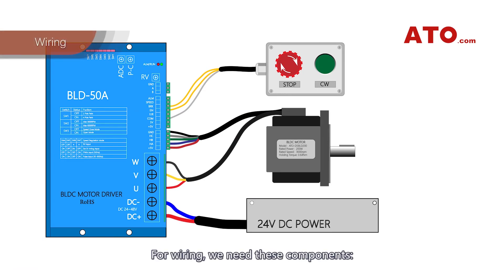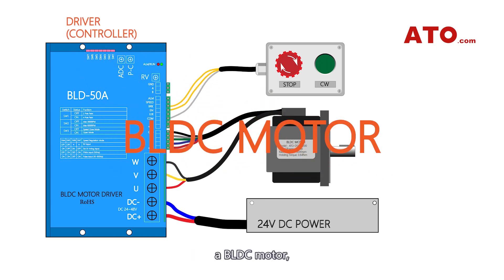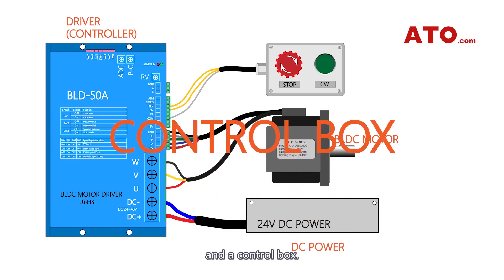For wiring, we need these components: a drive as the controller, a BLDC motor, a DC power supply, and a control box.